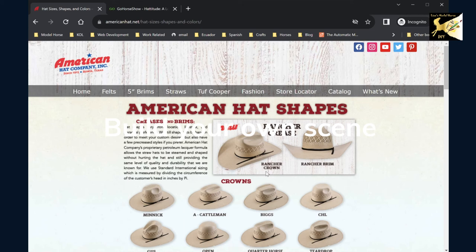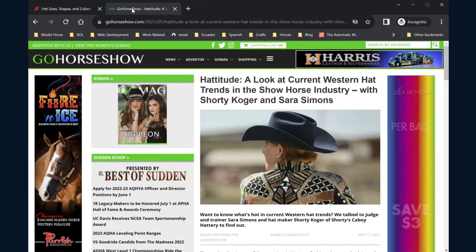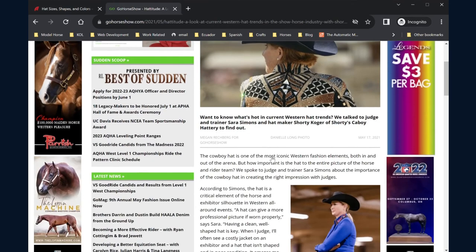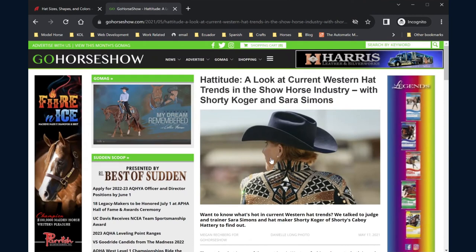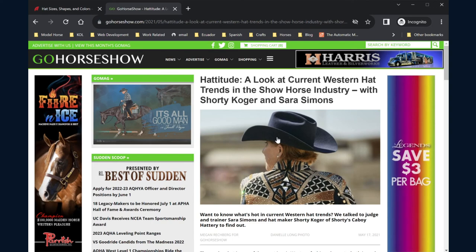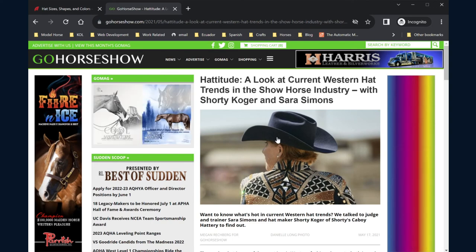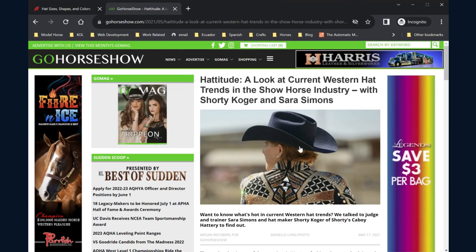Before starting your hat, I would recommend looking at various creases and brim styles. You can see the various types and I will include a link below. When you're doing western pleasure, you'll see the styles differ from barrel racing or cutting, so pick your discipline and look at the different styles. Brim size is often four inches, which is 11 millimeters in 1:9 scale, and the crown height can be anywhere from four to five and three-quarter inches, which is around 11 to 17 millimeters. Once you've decided, you can move forward with the pattern.